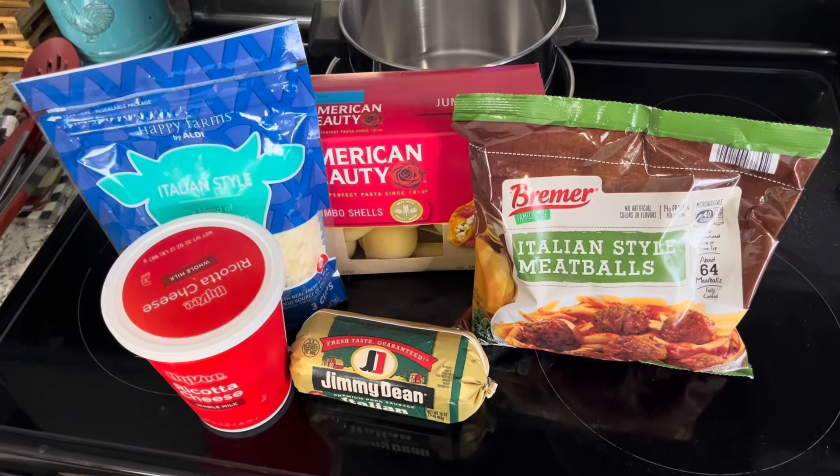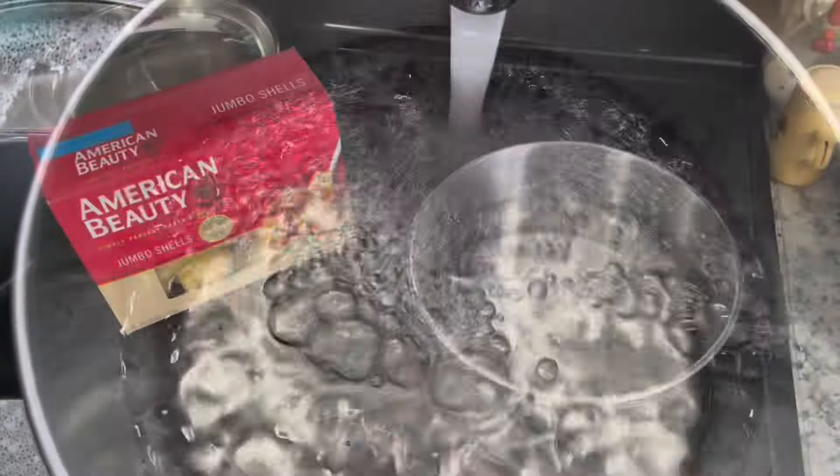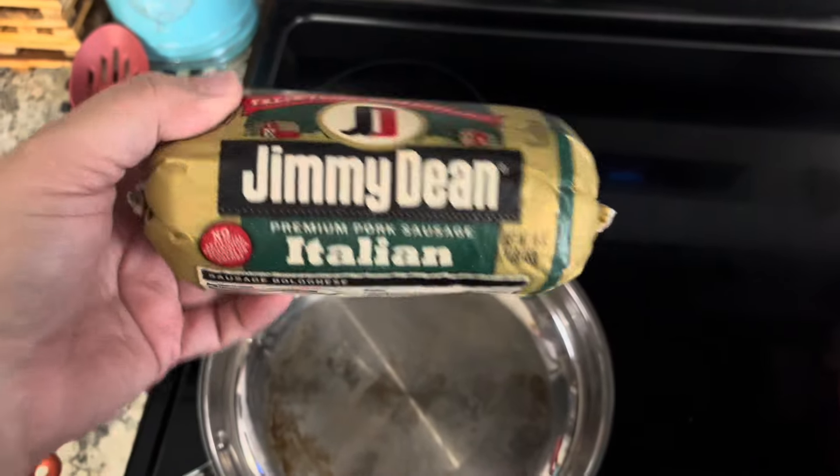Today's little adventure, we're going to make stuffed shells, but a little bit different than what the box does. You're going to make the pasta — large jumbo shells. Now, while we're boiling the pasta, I'm going to put Jimmy Dean Italian pork sausage.